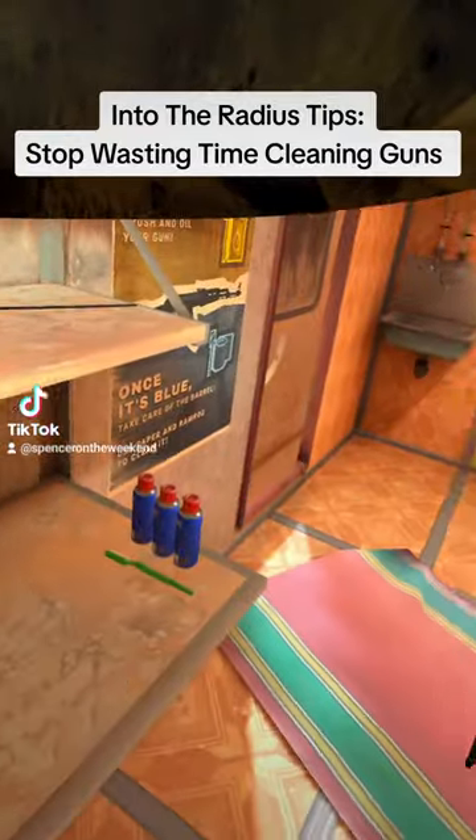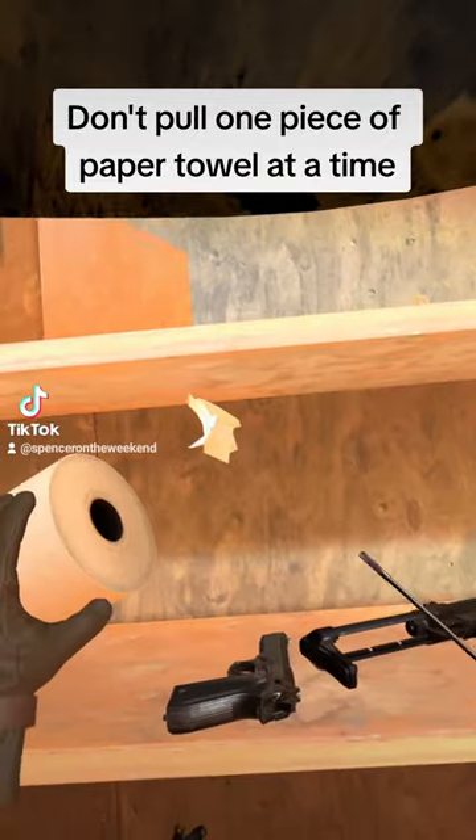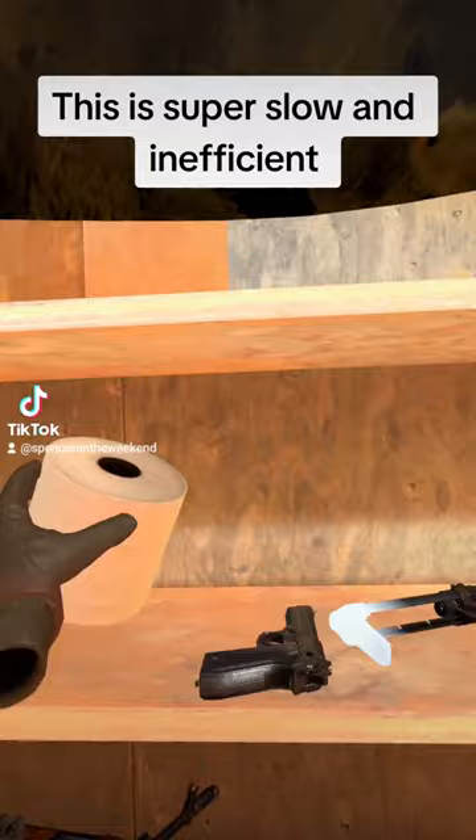Into the Radius tips: stop wasting time cleaning guns. Don't pull one piece of paper towel at a time — this is super slow and inefficient.